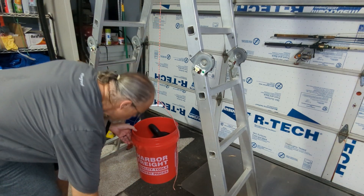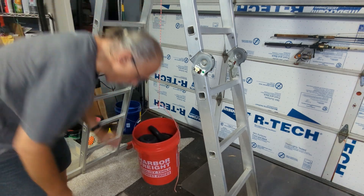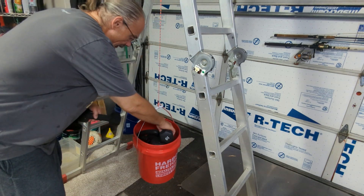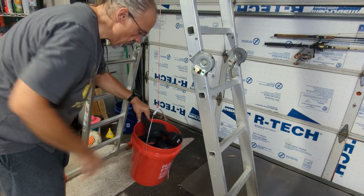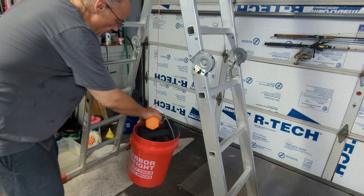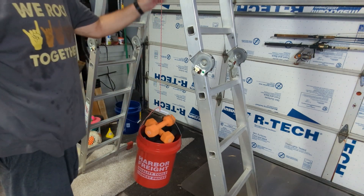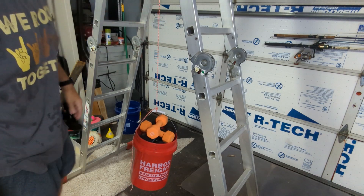So here we go — 15, 25, 30, 40, 50, 58, and 66. No problem at all.